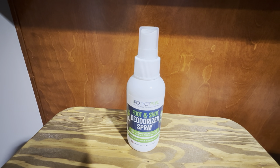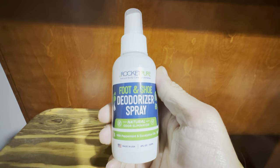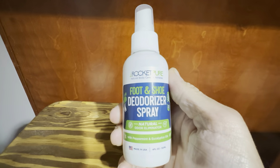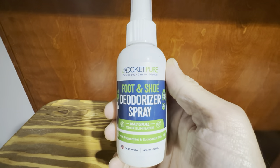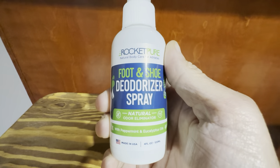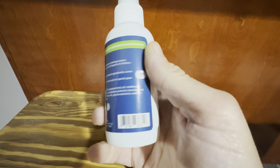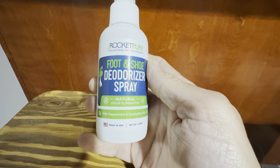This is the Rocket Plus Foot and Shoe Deodorizer Spray — the four ounce bottle. This stuff is really good. We haven't used it on feet, but we definitely use it on shoes, mainly for kids' sport shoes that become very smelly over time. We spray this on regularly in the kids' shoes and it definitely helps.